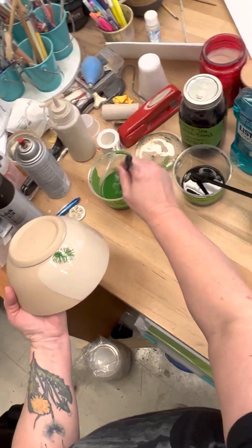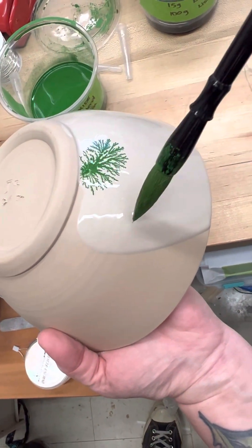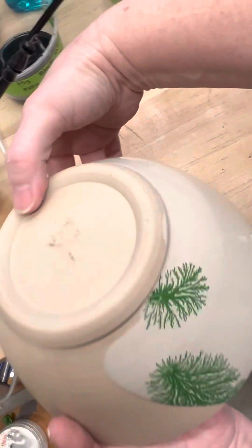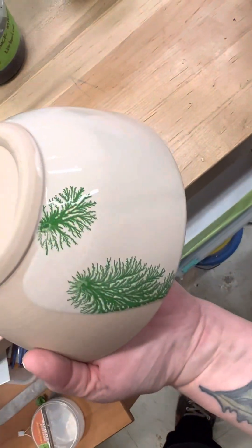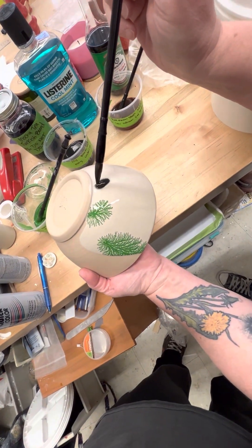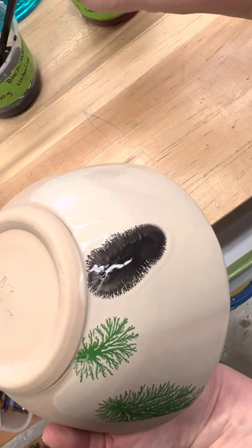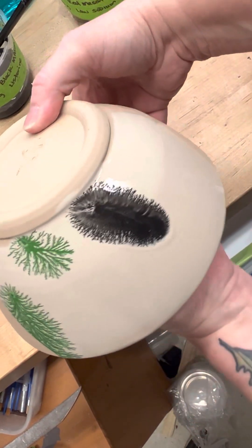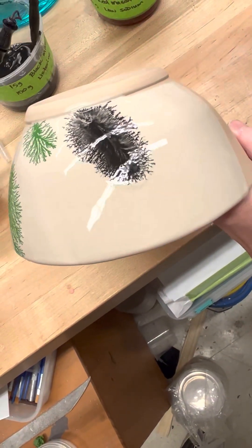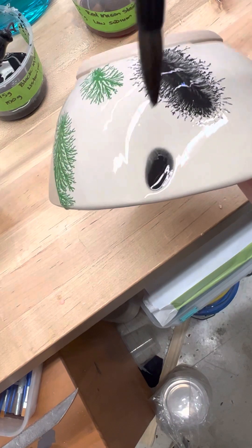You can see the dendritic effects of the chemical reaction — it's quite interesting. This is Listerine that I just put on with the black. It's a different type of acid, and you're always supposed to be able to do this for about 30 seconds because the slip has to be very shiny.